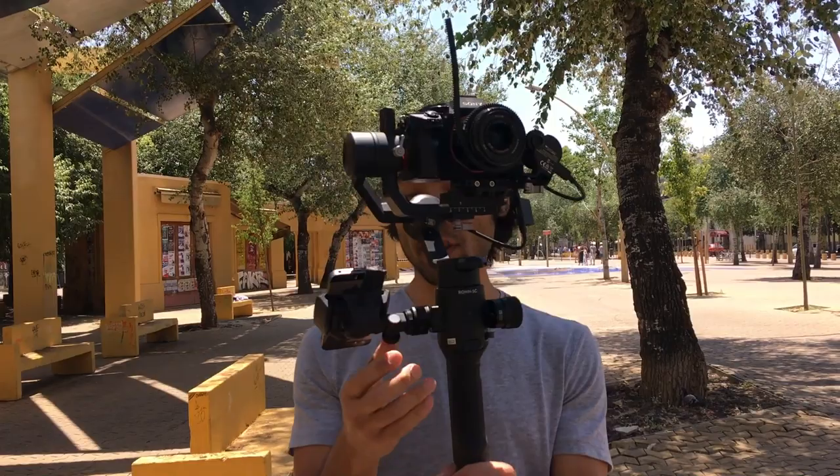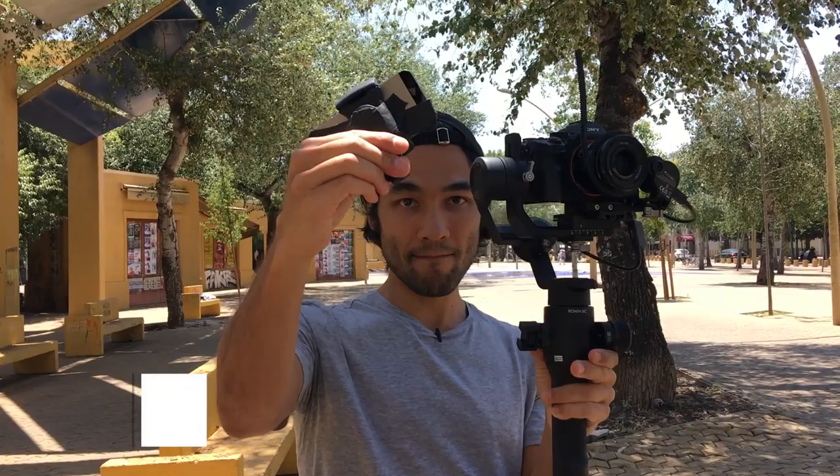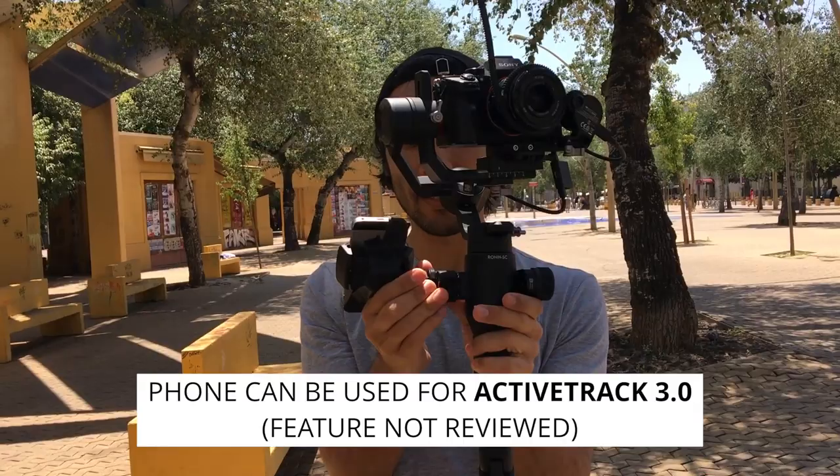The phone holder is a nice concept, but bear in mind if you have a small phone it might slip out. That's what happened with my iPhone 5S — I ended up having to tape it in place, as you can see. The cool thing about the phone holder is that it comes out like that and you can hot shoe it on top of your camera. It's nice that it's easily removable.